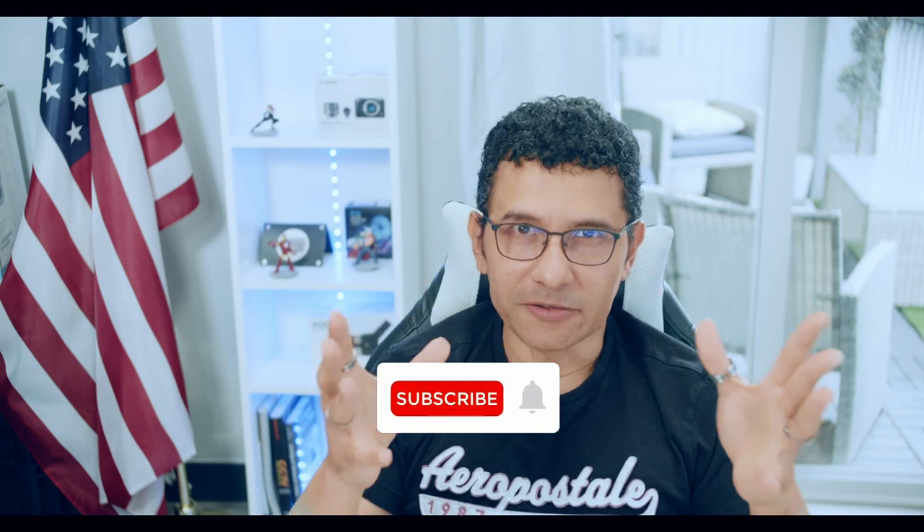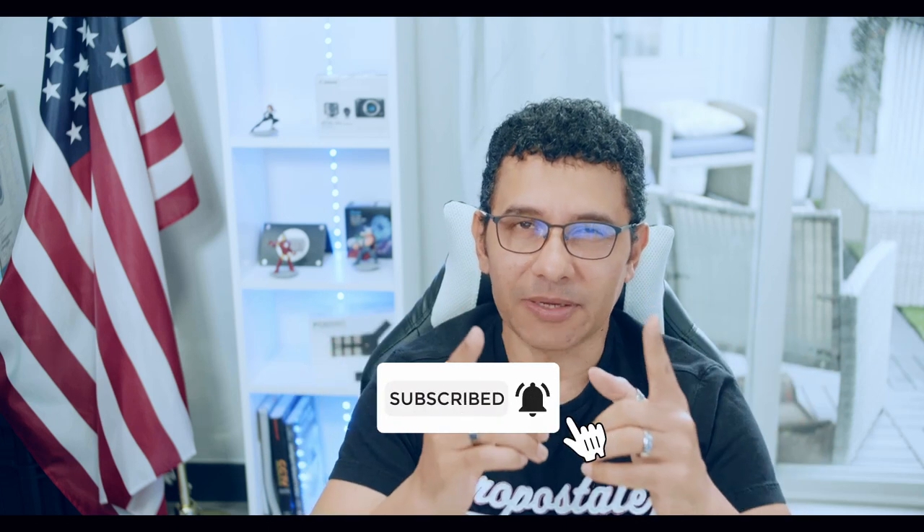And that's all for today. Don't forget to subscribe to this channel, leave your thumbs up and your comments. See you in the next video.